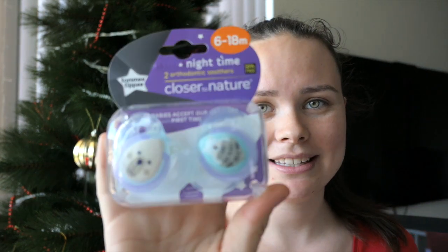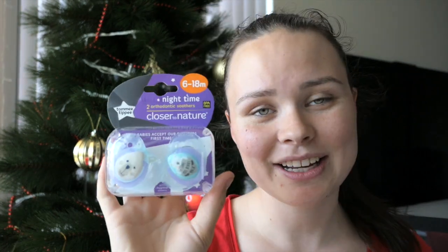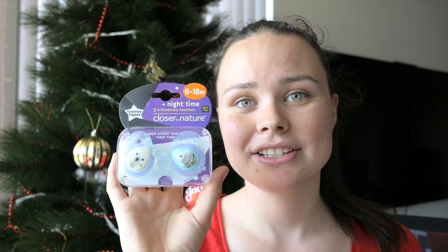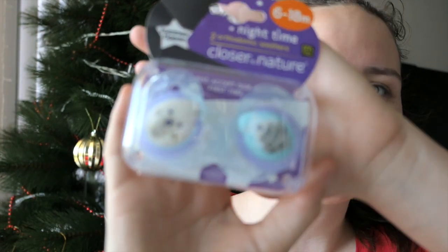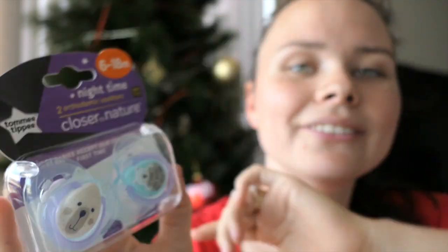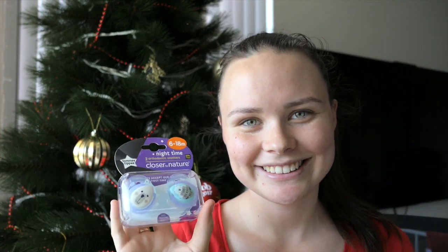This one is just a necessity — I bought him some new dummies. These are from the brand Tommy Tippy, Closer to Nature — two orthodontic soothers. Jacob does take a dummy at nap time and during the night. They're kind of bear-themed as well. One of them says 'I love you very much' and the other one is just a bear. I thought that was really cute, maybe for his birthday party since he's got a teddy bears picnic theme, and we do need more dummies.